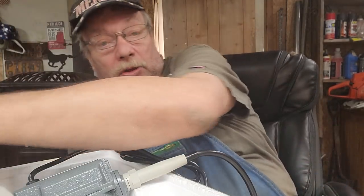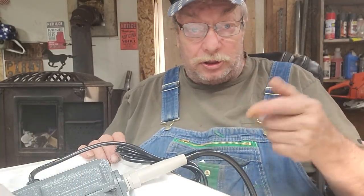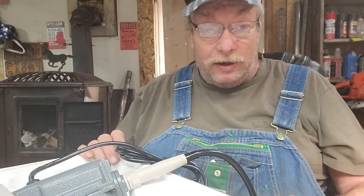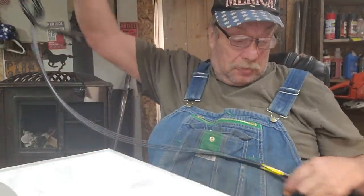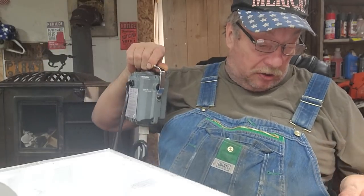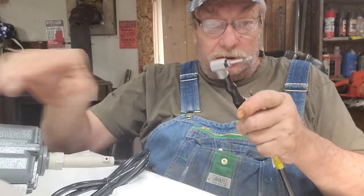I use soapy water — I see some of you guys use alcohol or one thing or another. Somebody mentioned vodka — I understand alcohol would work, but I use just light soapy water. I put it in a Windex container — that's what I do. So this thing just hangs up — I can see how it drives, it just kind of snaps right in. Let's look at that.